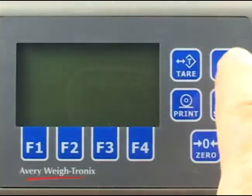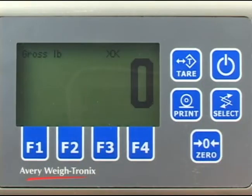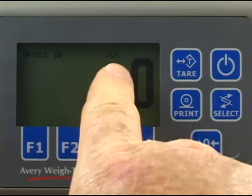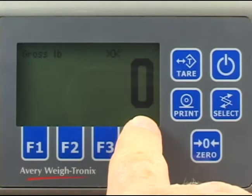Power up the 225 by pressing the on-off key. After the start-up routine, the display shows the weight mode, the unit of measure, the center of zero or motion enunciator, and the weight on the scale.